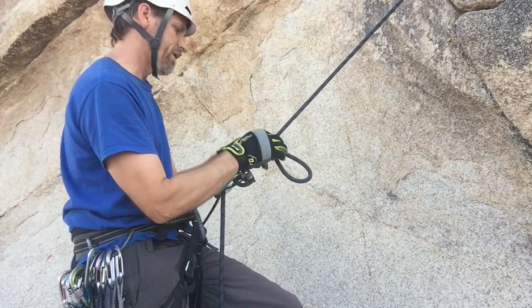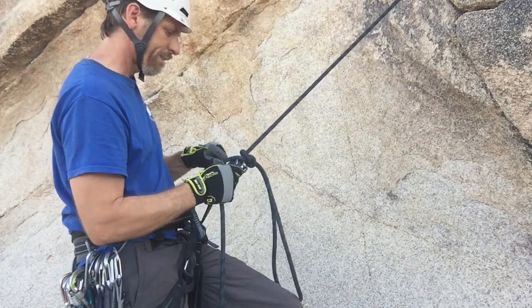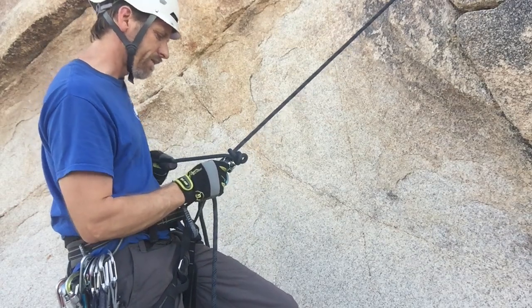Just one last variation. Watch how I can pinch here and release without dropping my partner at all.